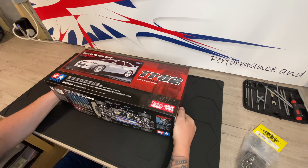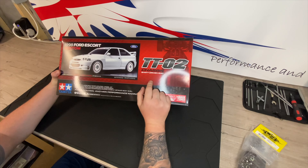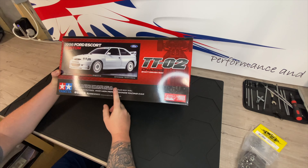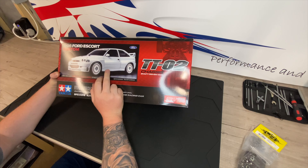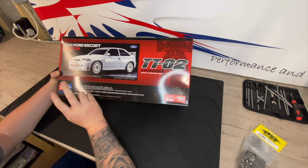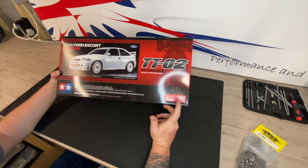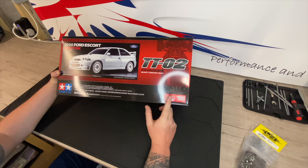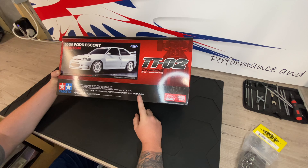Hi guys, welcome back to the channel. Today we're going to unbox and start building the Tamiya TT02. I bought it as a kit — I've got the Ford Escort Cosworth. I'm going to be doing a full rally car with this, so rally decals and bits and pieces like that. There's a few of us down at our local club that have gone out and got the rally cars — we've got the Mitsubishi, the Subaru, the Lancia, the Audi, and we're going to get a few of us together and have some fun. I went for this one because the Ford's my favorite.